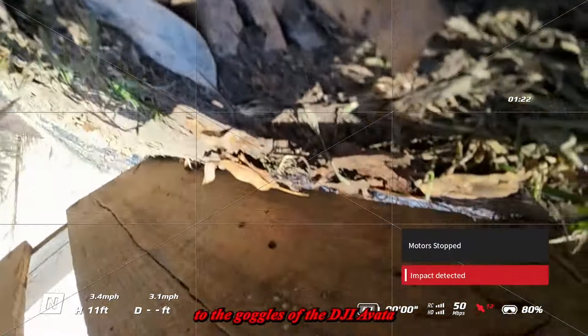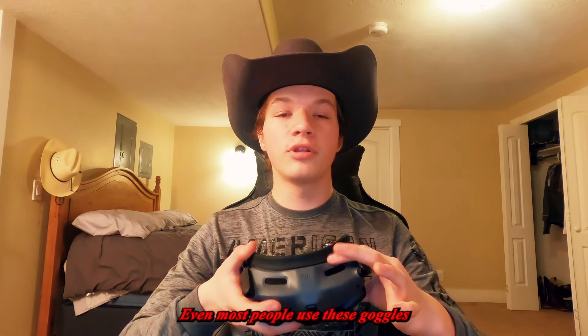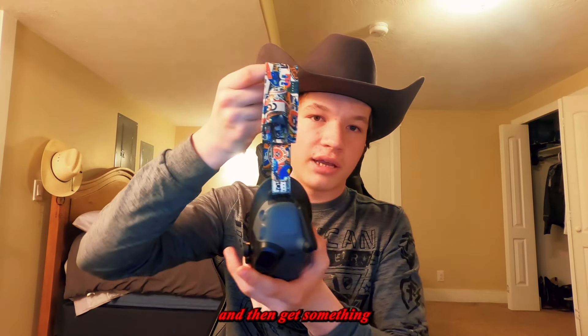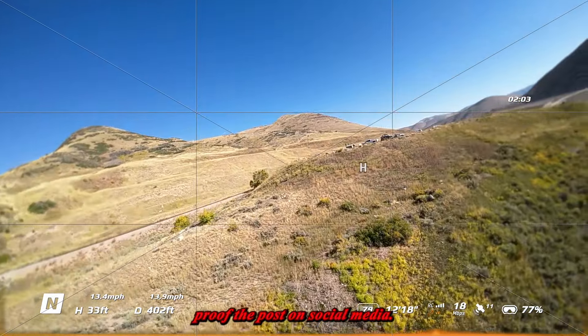When it comes to the goggles, the image quality inside is amazing — most FPV-style goggles are not good, and many FPV pilots actually use these DJI goggles for their own drones. A pro tip: get a silicone face cover so light doesn't leak in, and get a battery holder so you don't have to put it in your pocket. One mistake I made — don't point the goggles up so the sun doesn't damage them. Also, put an SD card in the goggles so if you lose the drone or the video gets corrupted, you still have your footage.